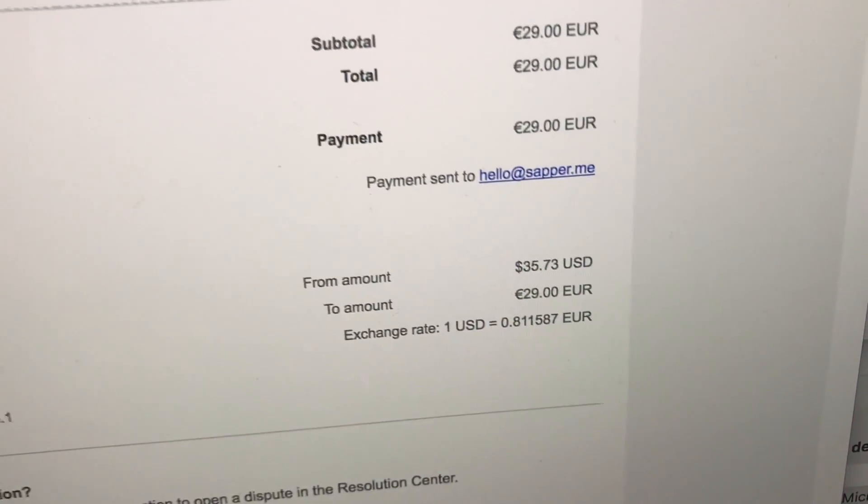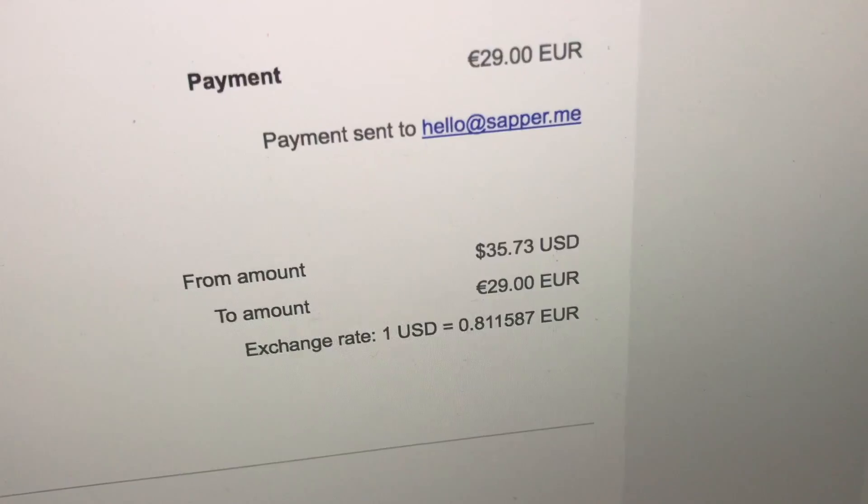First up, the price — $35 for two screen protectors is a little bit eh, but their pitch was so good. This must be a superior product. I can't wait to draw on it.